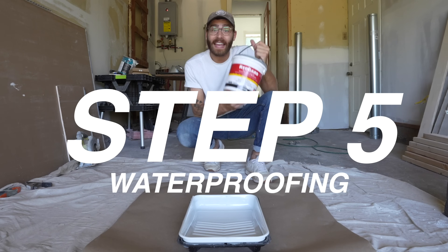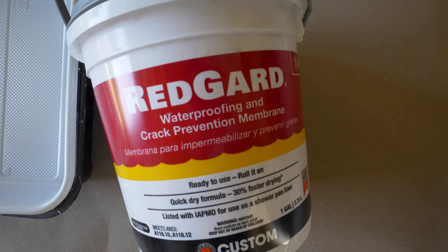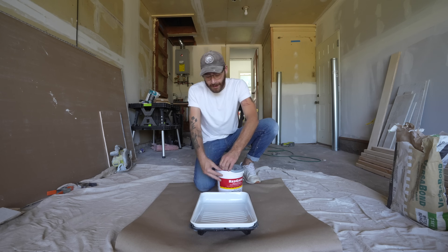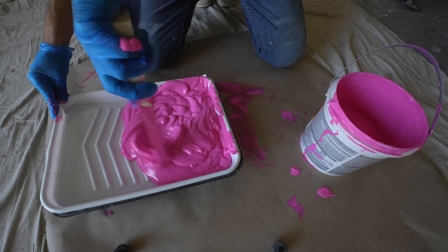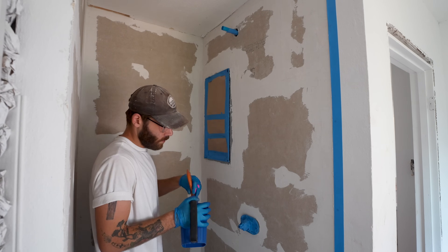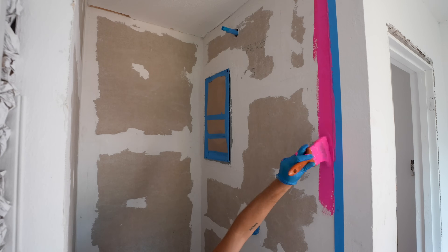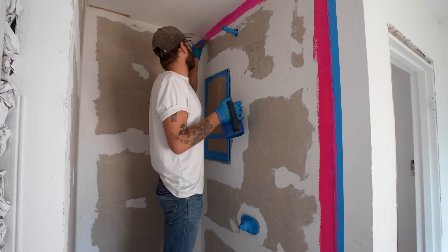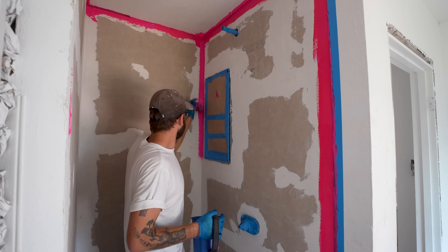This is Redguard. It's a liquid waterproofing membrane, and there's a few other products out there like this. We're going to paint this on the walls of our shower and around the curb so that our fiber cement board backing is 100% shower proof. In fact, you can paint this stuff onto a mortar bed and it can act as a shower pan liner. It's a really cool product — it's just a great extra step to make sure that everything is waterproof.